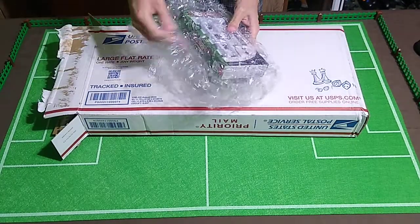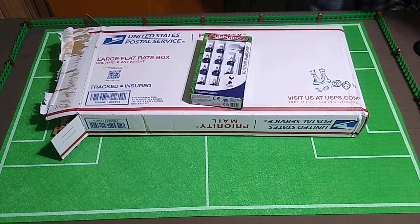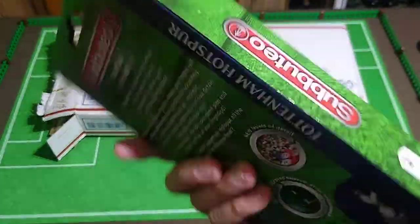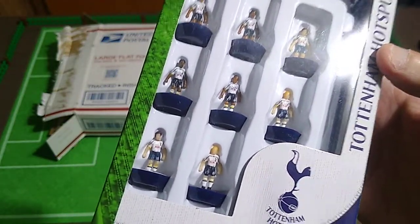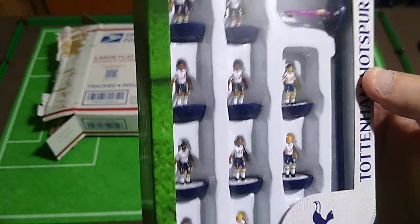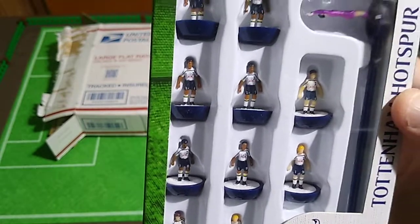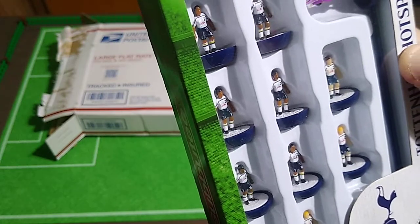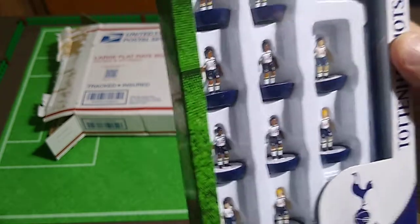The first thing I pulled out is a set of Subbuteo players — Tottenham Hotspur. This appears to be a modern set of Subbuteo players. The box is in very good condition, so yeah, this is pretty modern. The bases are much flatter on the bottom — there's more flatness, the diameter of which is more than on some of the other figures I have. Nice machine-painted figures here, and some cultural diversity that doesn't exist on vintage figures. These look really good. The goalie has a purple outfit on rather than the green shirt and black shorts like most of my other goalies. And I can't wait to try these out. So at last I have a modern set of Subbuteo figures.